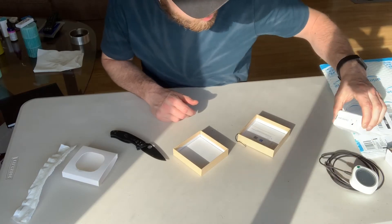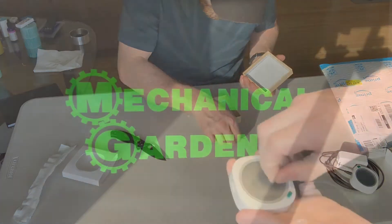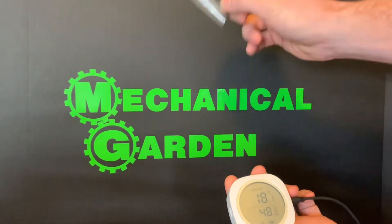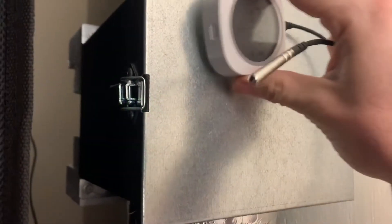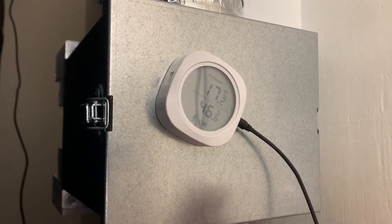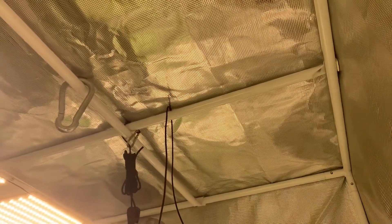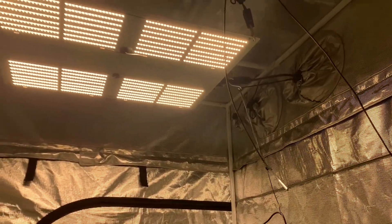Big shout out to Inkbird — thanks for sending this stuff out. Please check out my other Inkbird products unboxing and review videos. My first thought is that this thing is pretty cool. Unfortunately the magnets are not very strong, but that's okay because I'll be putting it inside a little pouch inside my tent and using the app to view the information. The probe is suspended right where the top of the plants will be.